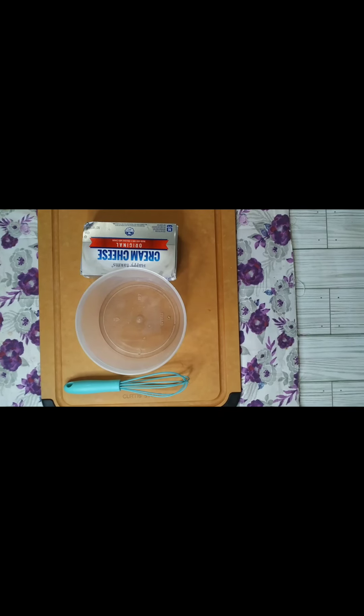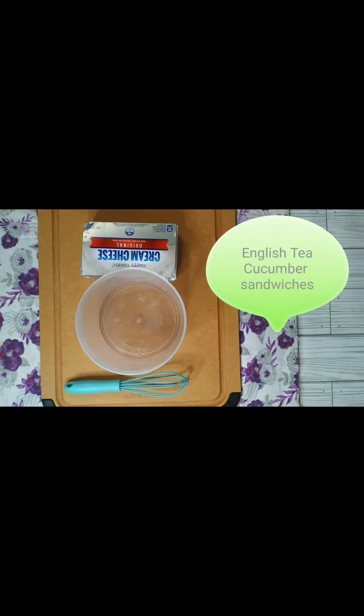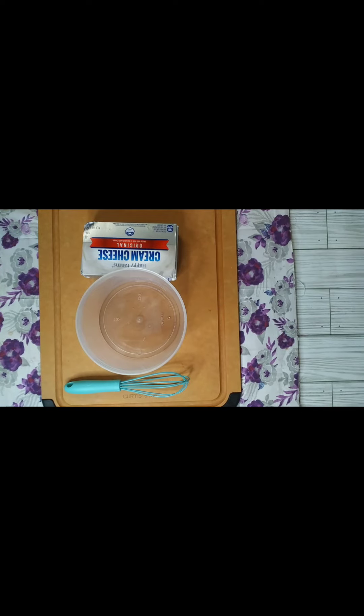Today we are doing something really cool. I've never done it before — this is a recipe that was suggested to me from one of my viewers. I'm so excited to try it, and we're gonna get started. So today we are making English tea cucumber sandwiches. It's very simple, very easy. Y'all gonna love it.